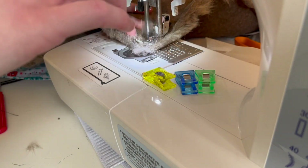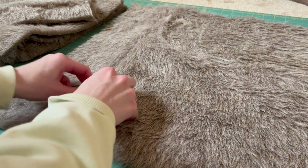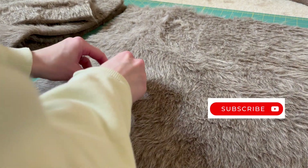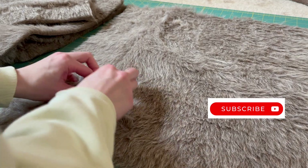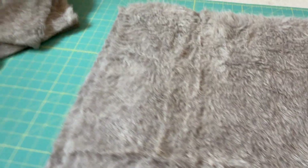I just took a seam all the way down to sew those two pieces together, and then I tried to pull the fake fur out of the seam to make it look a little more continuous as one piece of fabric. Overall it wasn't too bad, and now I have my six pieces ready to go.